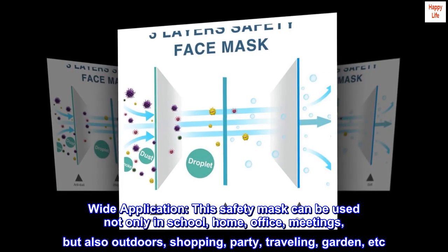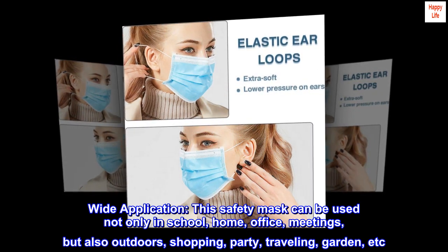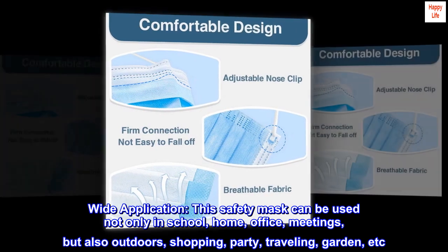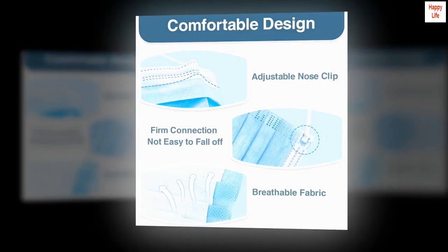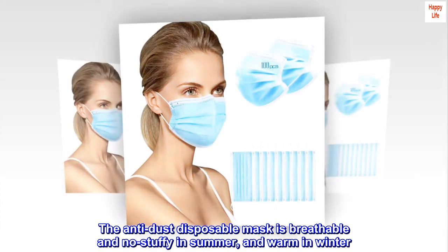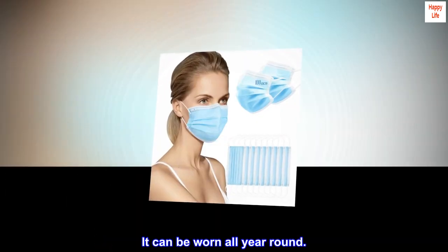Wide application. This safety mask can be used not only in school, home, office, and meetings, but also outdoors for shopping, party, traveling, garden, and more. The anti-dust disposable mask is breathable and not stuffy in summer, and warm in winter. It can be worn all year round.